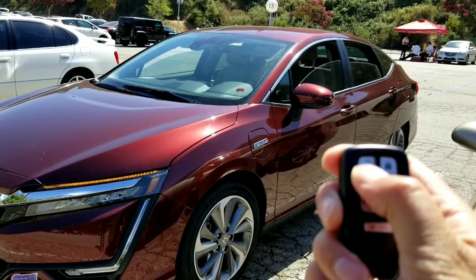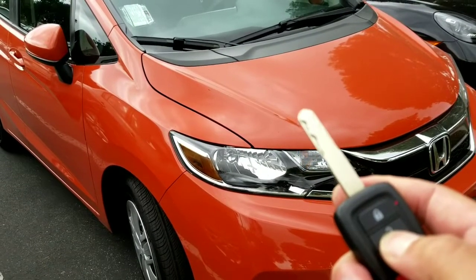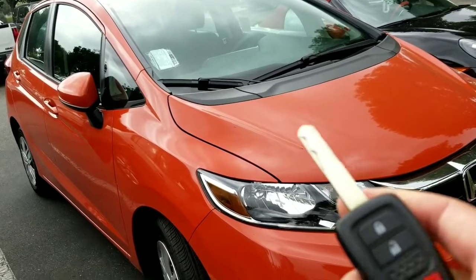I did try this on a Honda Fit, and it really didn't do the same thing — hit the unlock button, hit it twice, held it down, and it does not open the windows. Oh well, but I love the Honda Fit as well.